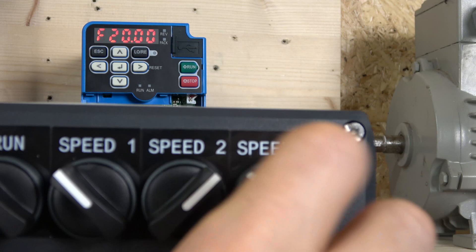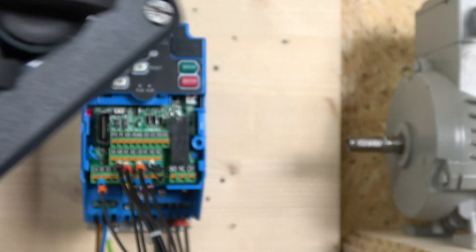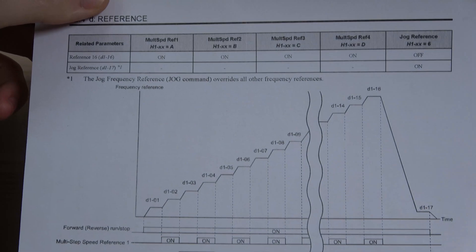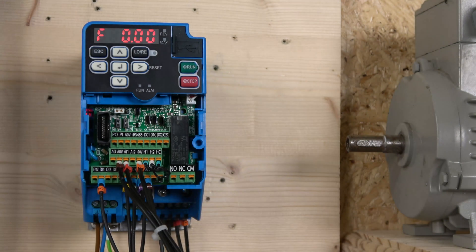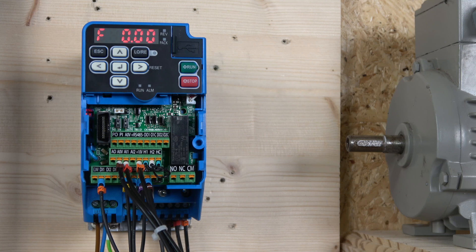Hopefully you're getting the hang of the switch selections - the graph shown earlier will tell you exactly which speed corresponds to which switch combination. Remember, it does need a run signal for any speed to activate. That ladies and gentlemen will be it for this drive's wiring. In the next video we're going to be checking out the Omron programming software for this drive and other drive families. If you liked that video smash the like button, comment below with any questions and I'll answer them as soon and accurately as I can. Thank you very much for watching and I'll see you in the next video.